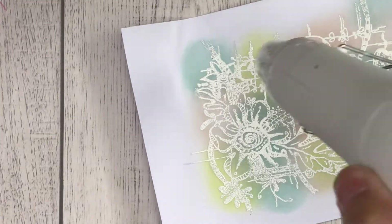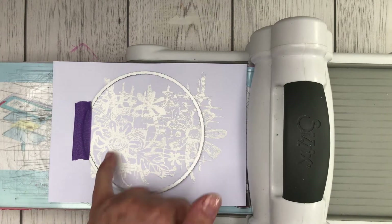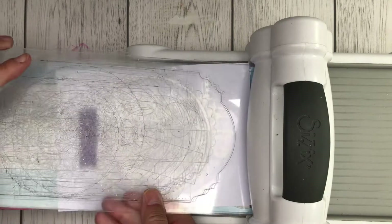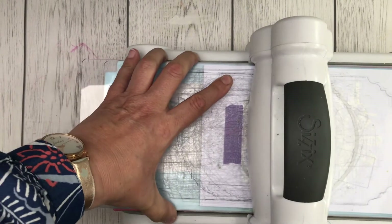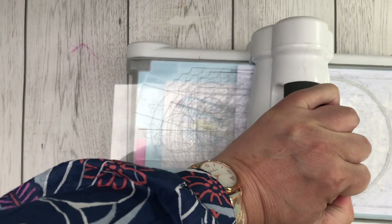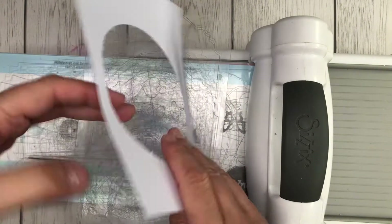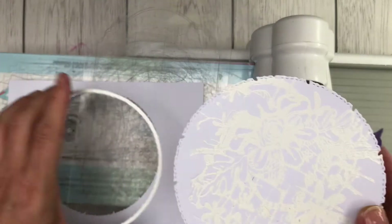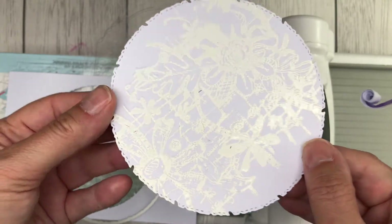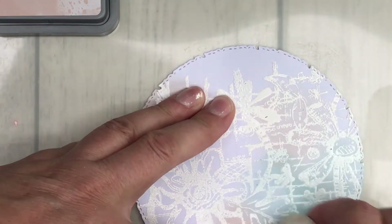I dry it on both sides and then use the stamping platform again to give it an extra little press down. This is version two, where you heat emboss the image and then cut out your circle before inking it. I prefer this way of creating the circle background because I can see where the space is, and space in design is quite important to me when I'm setting up a card. But I showed the previous way because if you're new to inking with oxides and heat embossing, the first method will allow you to pick the area that works best for you. I'll speed up the film while I repeat the process of inking, blending and edging the topper.